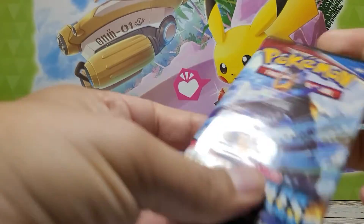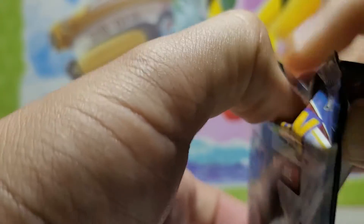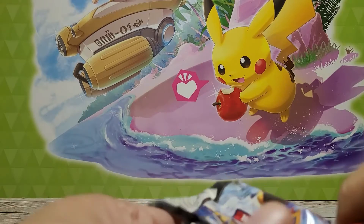I've never been the most careful with opening these, but there we go. Oh, check out the Empoleon — it actually had Empoleon artwork! Let's get right into this.